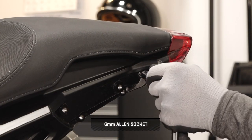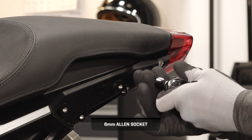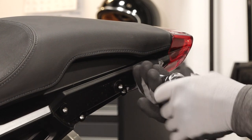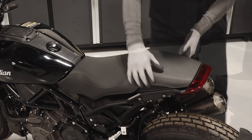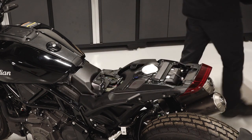Next, remove the seat fastener from each side of the motorcycle frame. Pull the seat back and lift up to remove from the motorcycle.